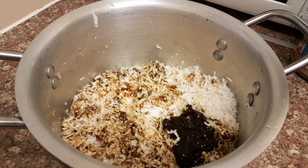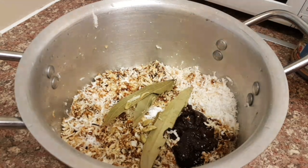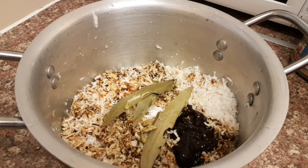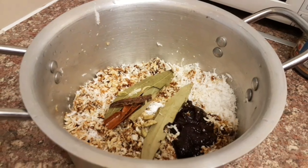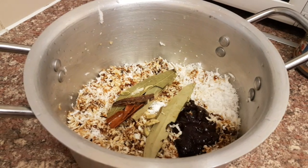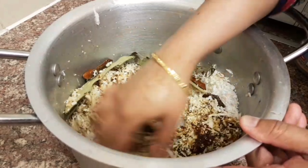Now drop in about two to three bay leaves and about five or six cardamom pods — that basically infuses everything. Add about two pieces of cinnamon and use your hand to mix it all up. We want it to go all around and infuse with everything.